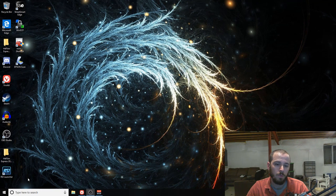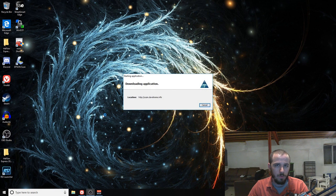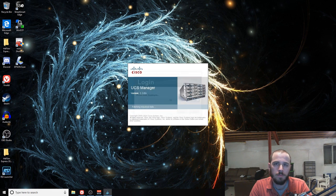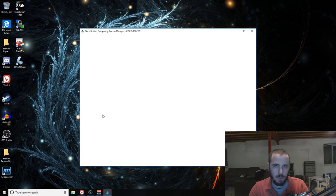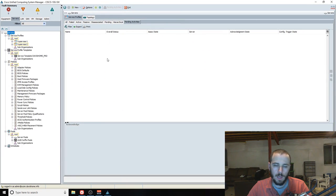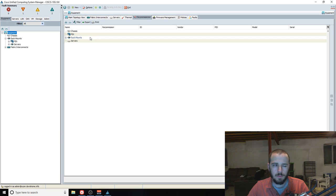So let's jump into UCS Manager and do a quick walkthrough. If you have more than just one or two UCS servers, you're probably going to want some of the features that come with UCSM because it's really, really nice. What UCS Manager is, is the management interface for a lot of UCS servers. It's kind of similar to CIMC but it's not — it has a much broader scope. Over here it's broken out into tabs: Equipment, Servers, LAN settings, SAN settings, VM settings, Storage settings, and an Administration tab.